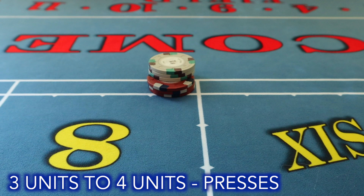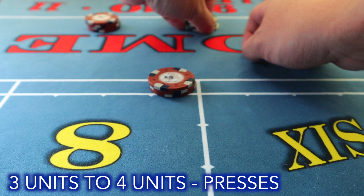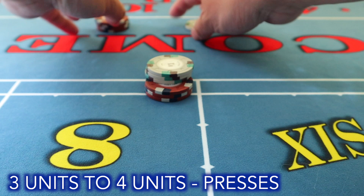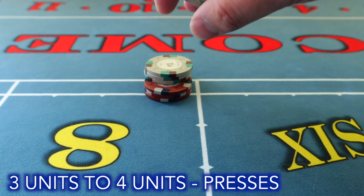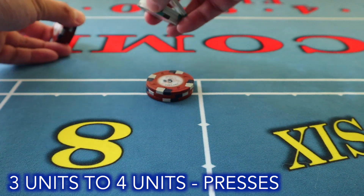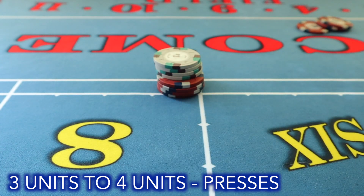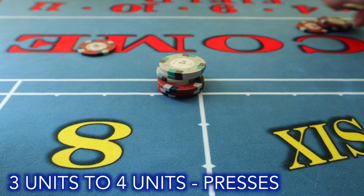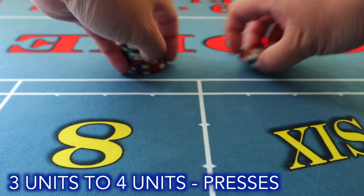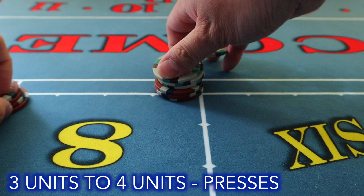Three units to four units: eighteen pays twenty-one. The normal press is to stack the cap with the ones, up and around. For a variation, grab your one, use your thumb to push down to grab your ones, throw across, and hand out the fifteen to the player — that's how you get to four units. The other way: take your twenty-one out, snap throw across and out.